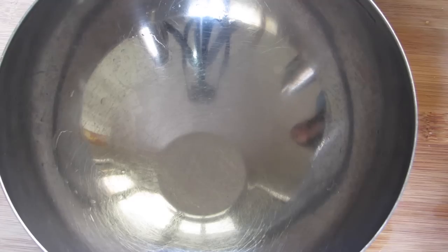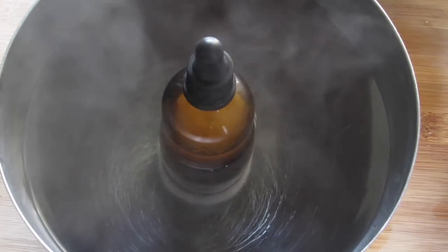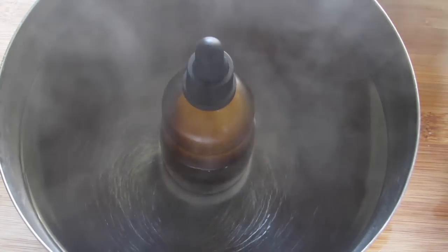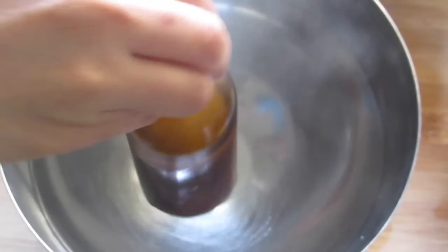Whenever you take it out from the fridge it will be in a solid form, so whenever you want to use it, take a bowl of hot water and place the bottle into the hot water and let it sit for five minutes so that it turns into a liquid form. Again, I'm going to remind you not to microwave or apply direct heat to this oil.